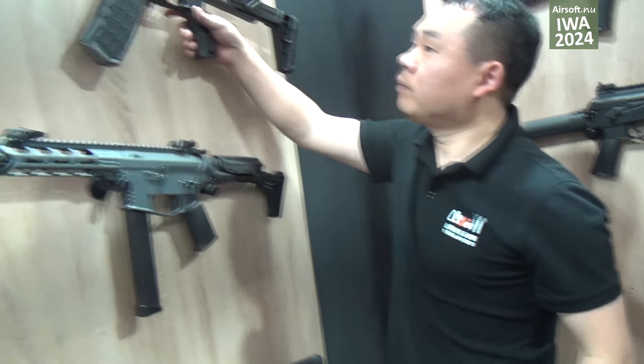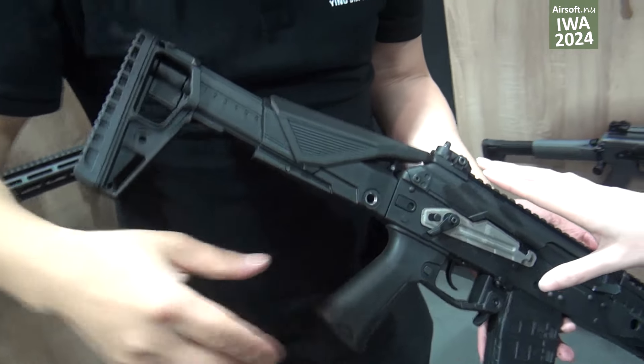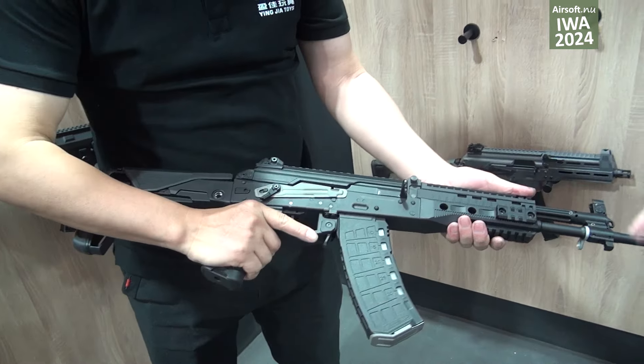We also have another model — the replica curve for the AK-12. Yeah, this model.